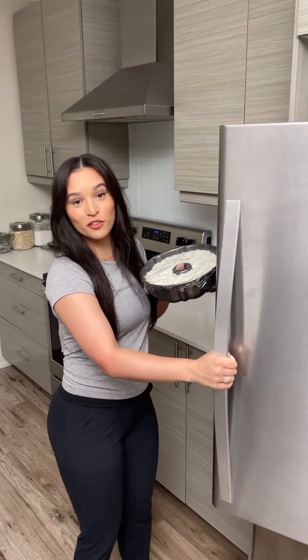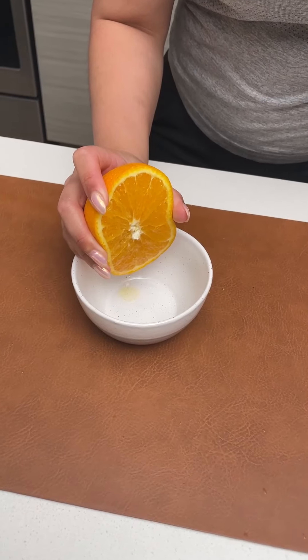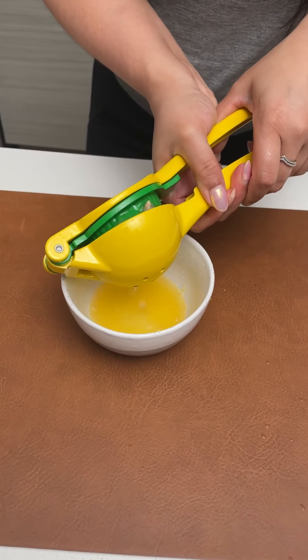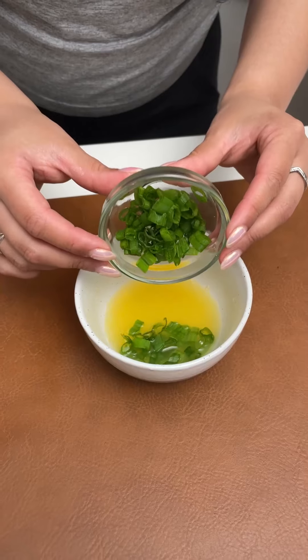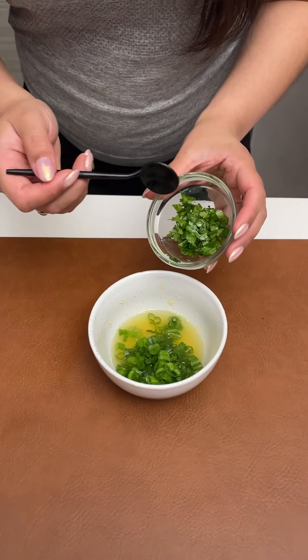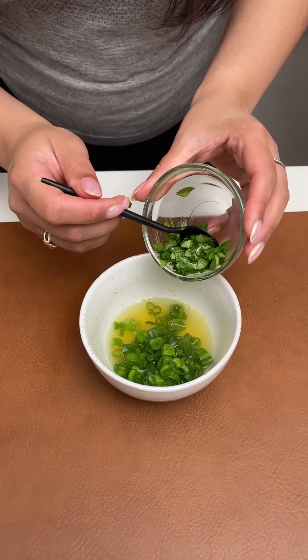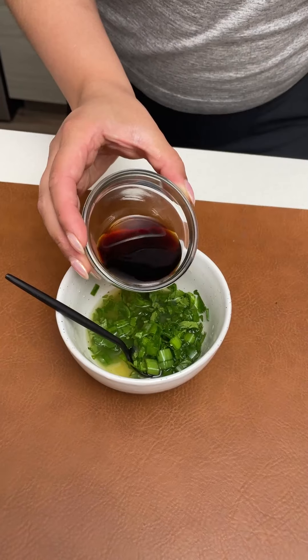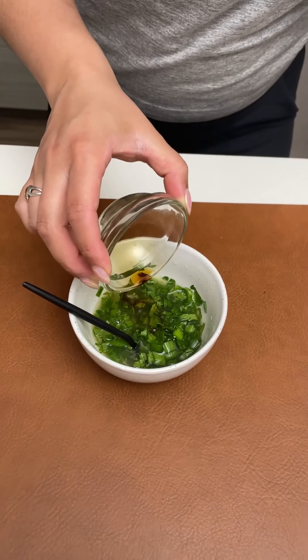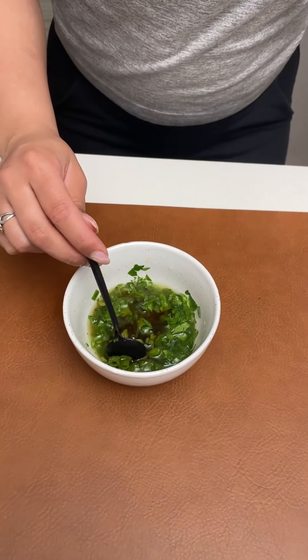I've just covered this up and I'm going to pop this in the fridge for 10 to 15 minutes. Now let's make a sauce, taking half of an orange and squeezing half of a lemon. I'm adding 3 scallions, but only the greenest parts. This part is optional, but I'm also adding some cilantro. The last ingredient for our dipping sauce is 2 tablespoons of soy sauce.